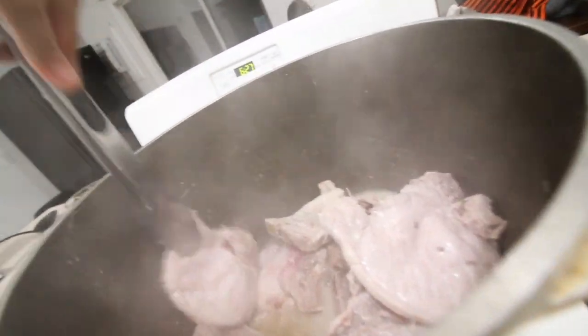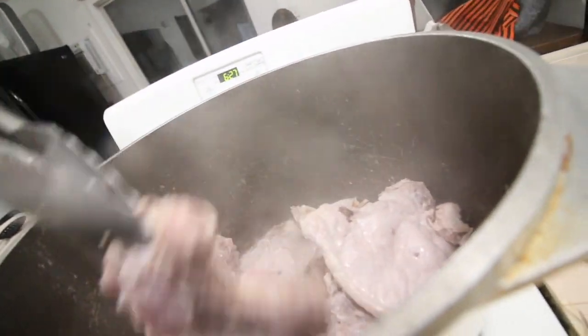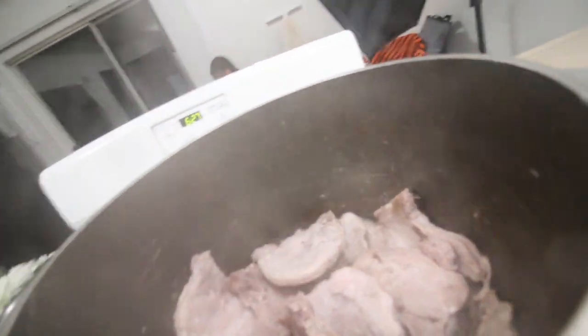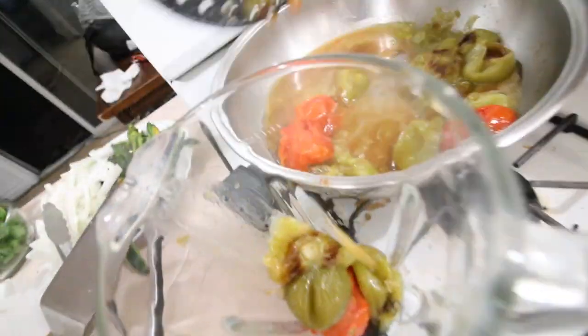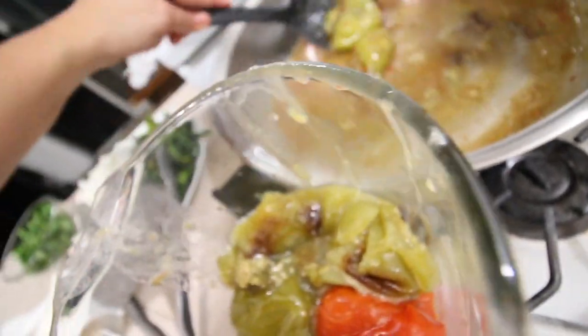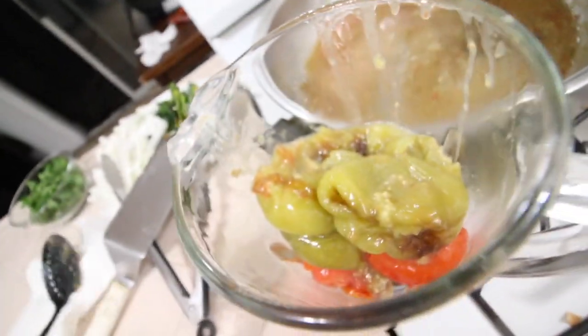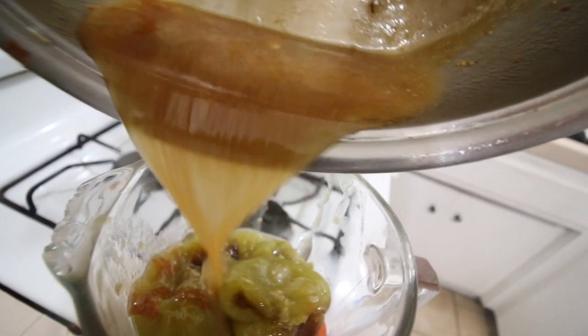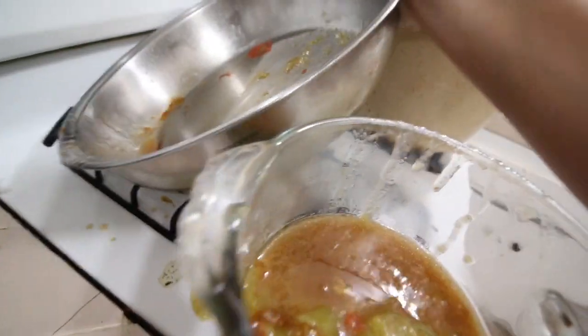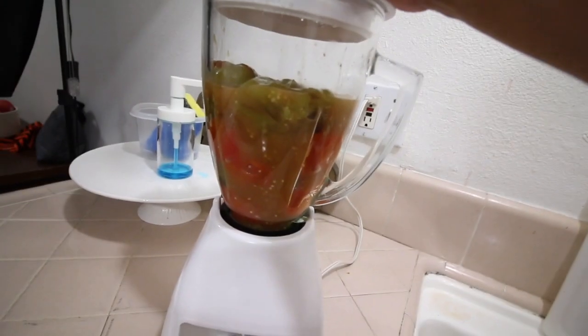We're just going to kind of mix it up. That part's still a little frozen, so we're going to put the top back on it and let it cook for a little while longer. This is nice and cool now — we're going to add this to the blender. Get all that flavor. So now we're just going to pulse this. We don't want it to be all blended and watery — we're just going to pulse it like that.